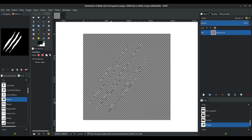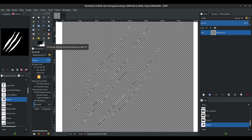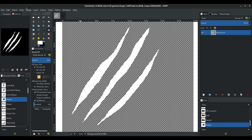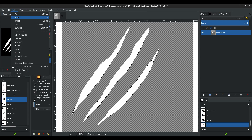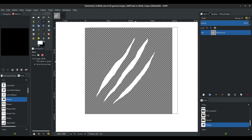One more time — all the way down, back up, close it off, and Enter. Now we've got three little slices, but they're just selected right now. I'm going to go to the fill bucket, change the color to white, and click once inside each one. Now we've got three filled selections. Go to Select > None, then hit the move tool and move this kind of to the center.